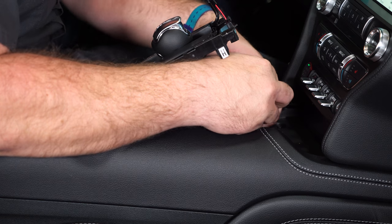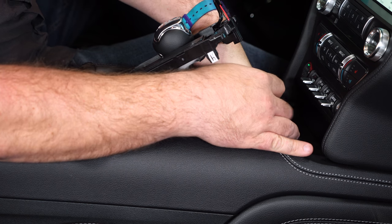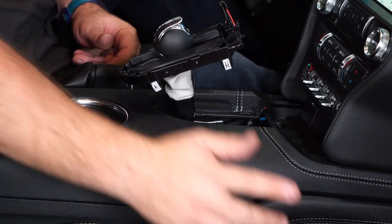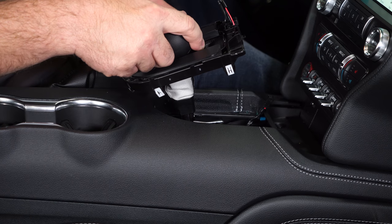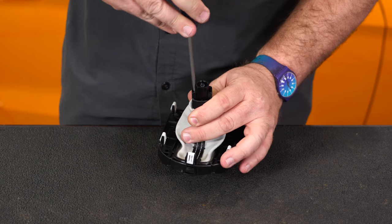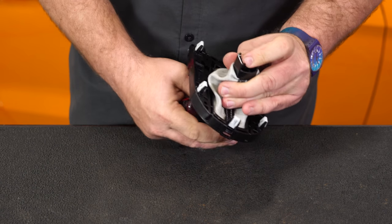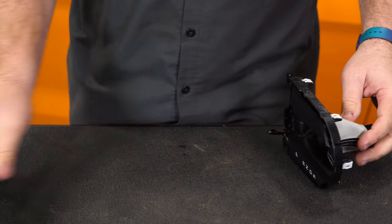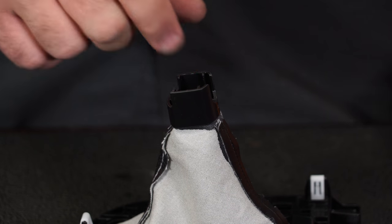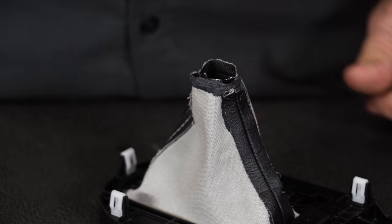There are two screws right here in the front. Once those screws are removed, just putting it in neutral, this will slide right off. The small flat head screwdriver handles two clips on the sides — pop those free to separate the factory shift knob from the boot.